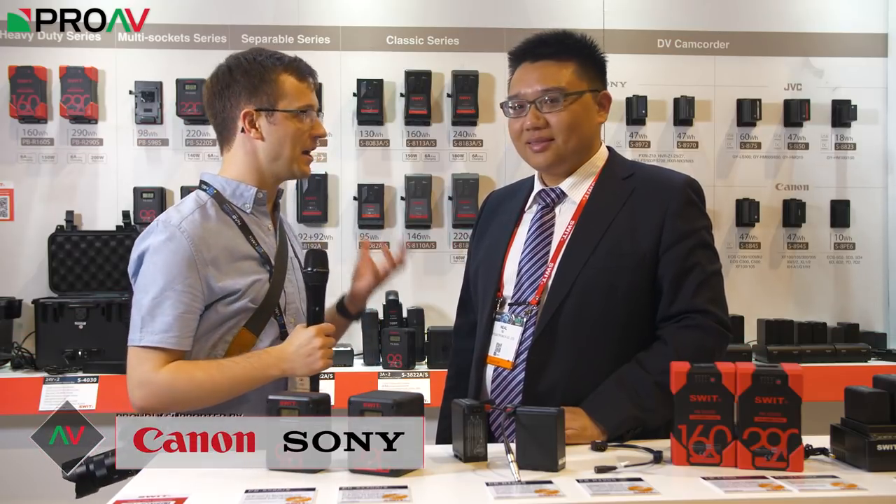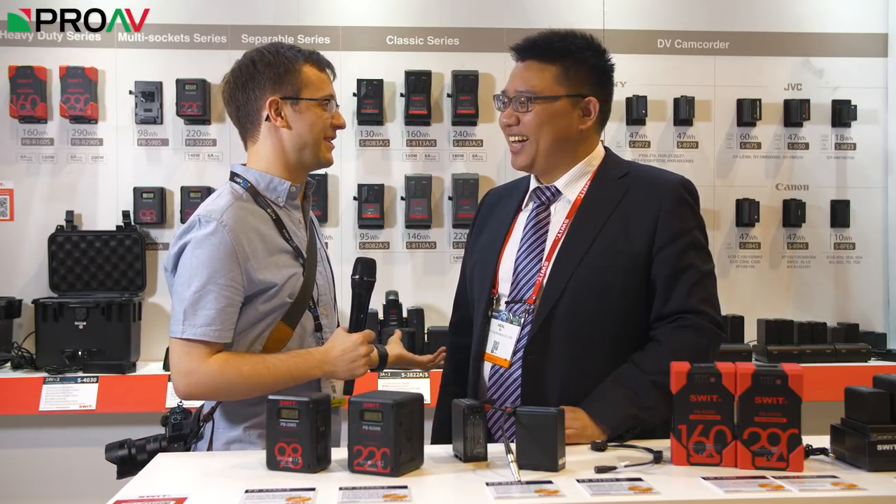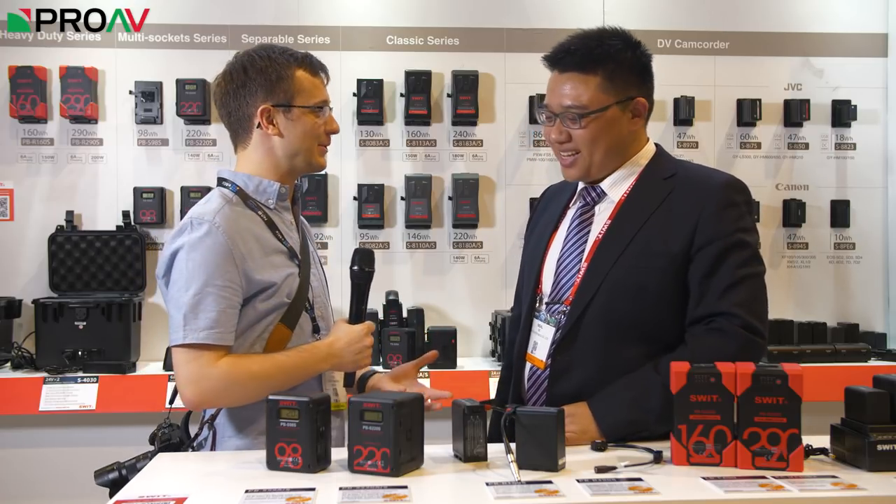Hi, Carl here for ProAV TV at NAB 2018 at the Swiss stand once again talking to Neil. Batteries — it's what Swiss is known for, isn't it? So what have we got new this year?